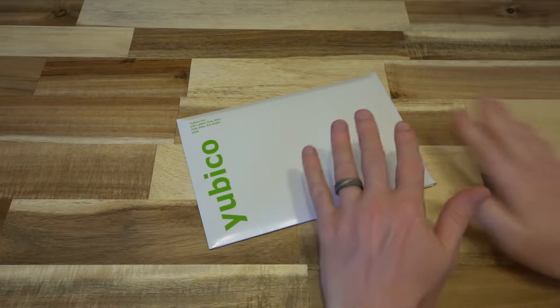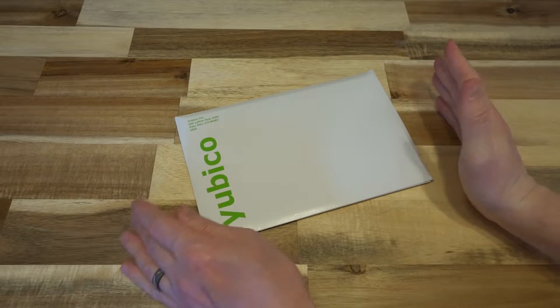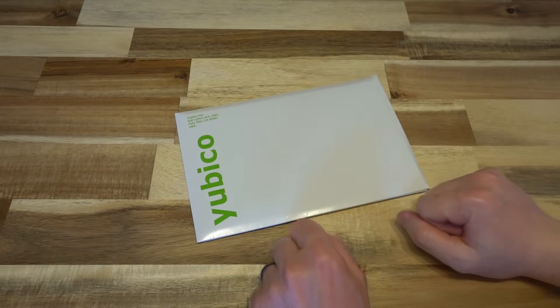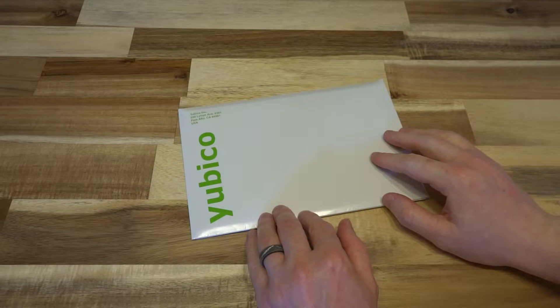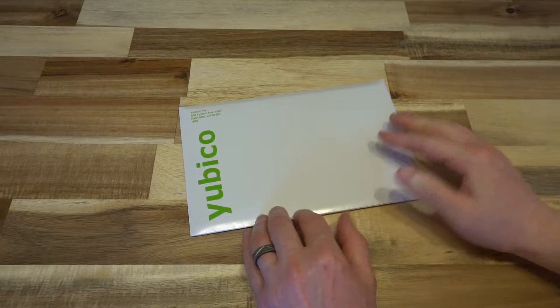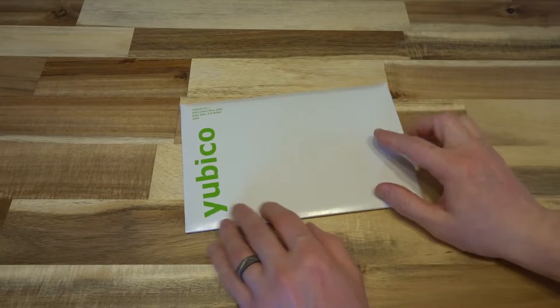So they have sent me this envelope — I've got a pretty good idea of what is inside. Full disclosure: this was sent to me at no cost. I did not purchase these particular products and I am a part of their affiliate program. So if you're looking to get one of these keys, I'll leave a link down in the description, and if you purchase through that link, it actually does help support the channel.